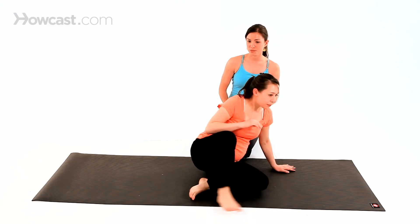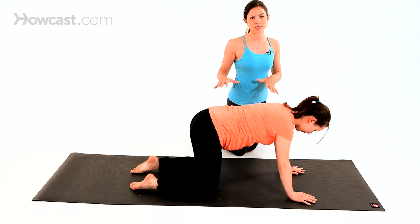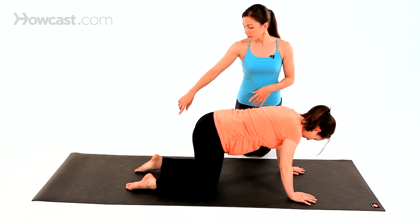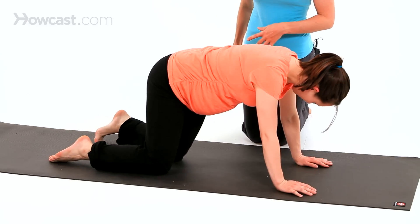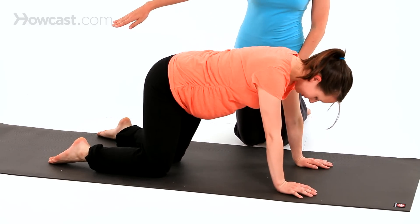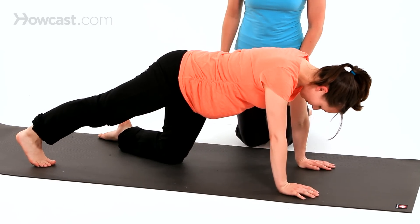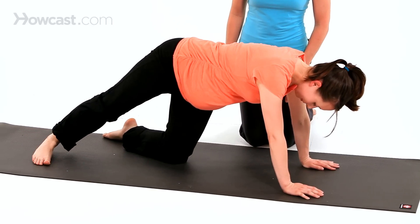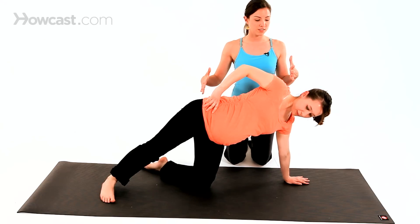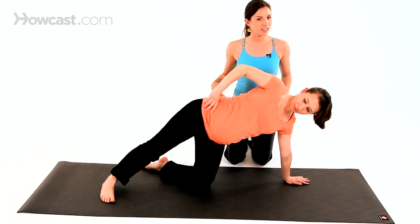Vicki's going to come onto all fours. This one's going to be a little more complicated to talk through, but once you're there it should feel really good. From here, we're going to make a little kickstand so she can balance. Her left foot is going to kick towards the side a little bit. Then she's going to tuck her right toes under and reach them back. Turn the right heel down so it's on the floor, and bring your right hand onto your waist. From here, she's going to bring her whole body to the side so her shoulders are stacked and her hips are stacking — it's kind of like a side plank.